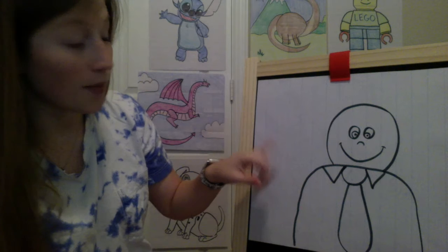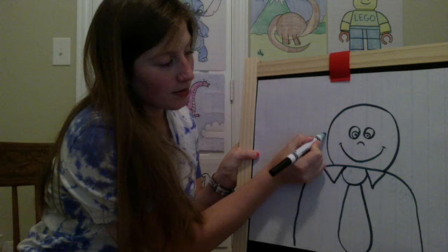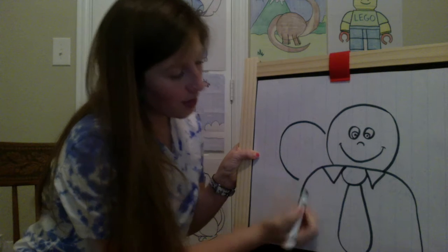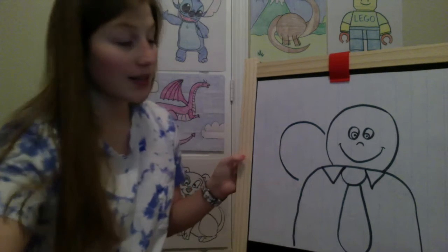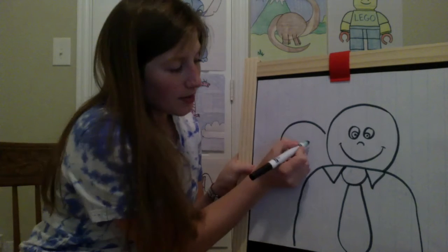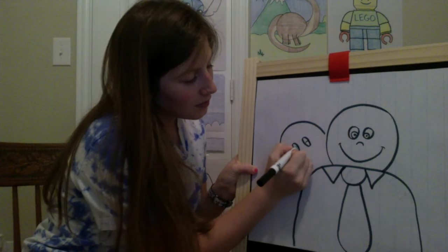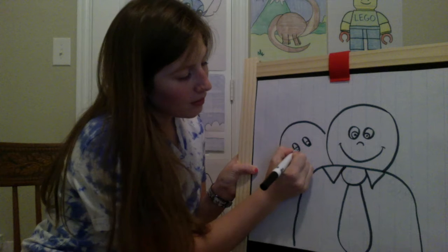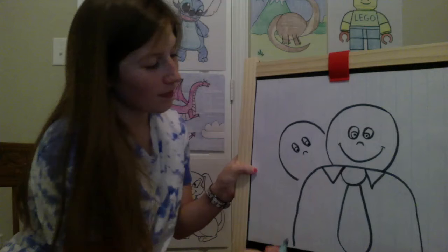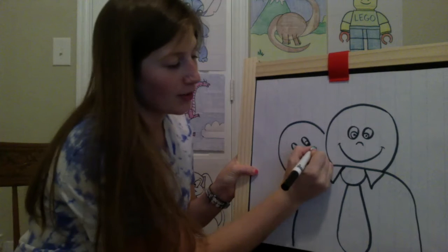Then we're gonna come over here and work on you. You're gonna be wrapped around dad, giving him a hug. Your head is gonna come right over here next to dad. I'm gonna leave a little bit of space here because I want you to be able to have an arm coming down. I'm gonna give you some oval eyes with a little curve in there for pupils. Then same thing, a little nose and a big smile. Don't forget those little curves.